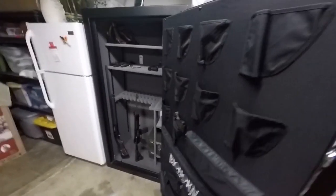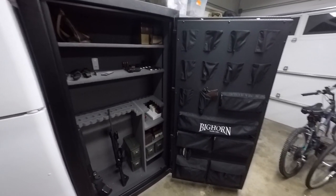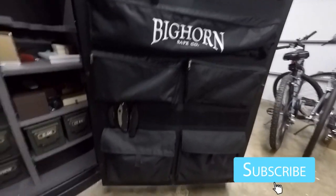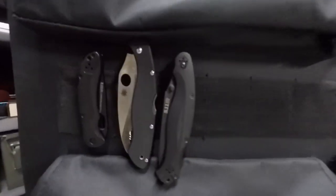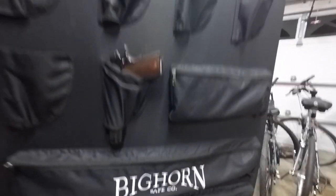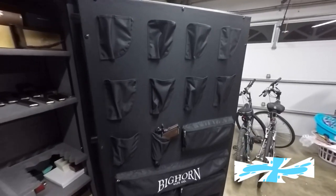I haven't had time to fill it up yet, but as you guys can see, there's a lot of room. It's got some nice pockets here, and it's got 10 pockets for your handguns.